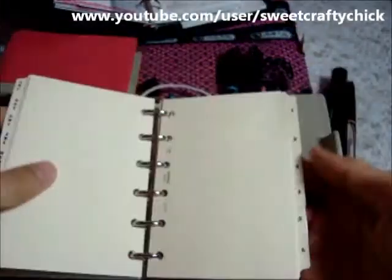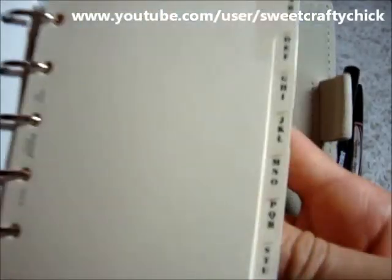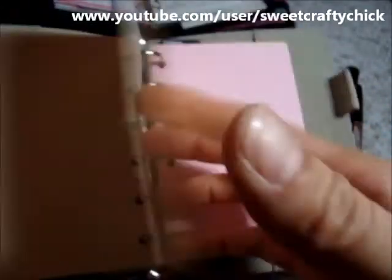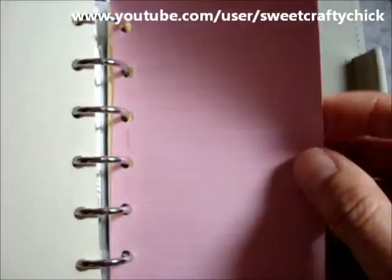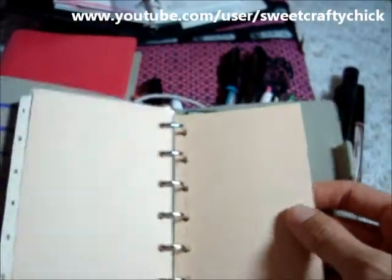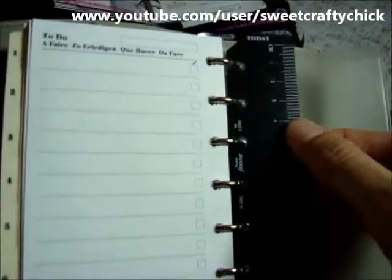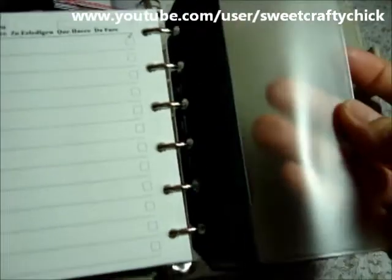And then it comes with these address cards, and then these are ones where you can just put any kind of dividers. This pink is super cute — I love this paper. These colors are much cuter than the Sketch ones, though I do love the black Sketch because it's very contemporary. Then it has the address sheets, a to-do list, and this one comes with a black ruler and a pocket.